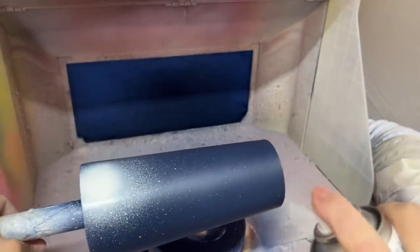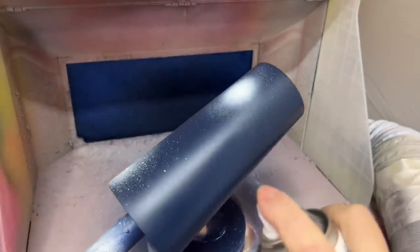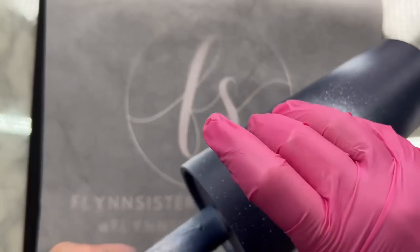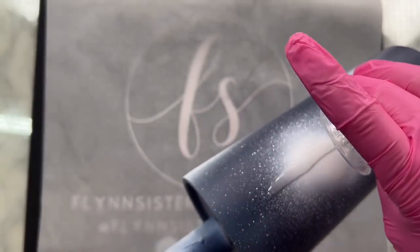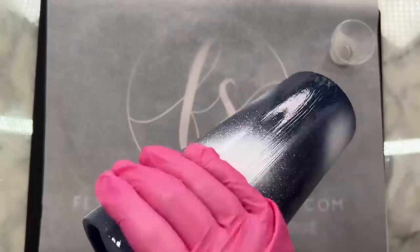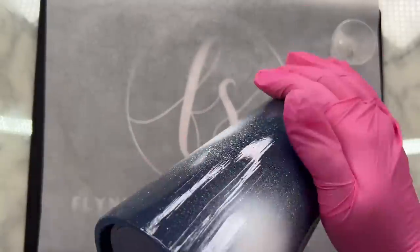I'm using Color Shots white — I think it's called Up in the Clouds or something, whatever their white matte spray paint is. I'm just spraying random dots of varying sizes all over the cup. This takes a little bit of practice, so you may want to practice on a piece of cardboard to get it right first. Because if you're too close it'll drip, and if you're too far, the fan will be too wide.